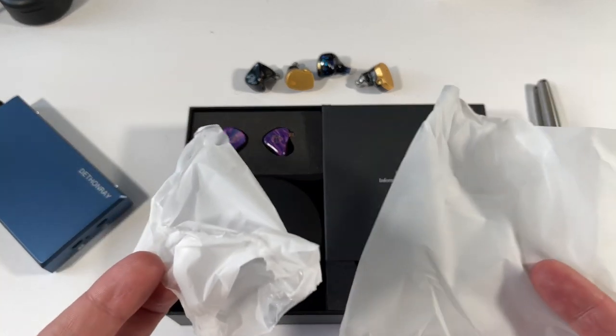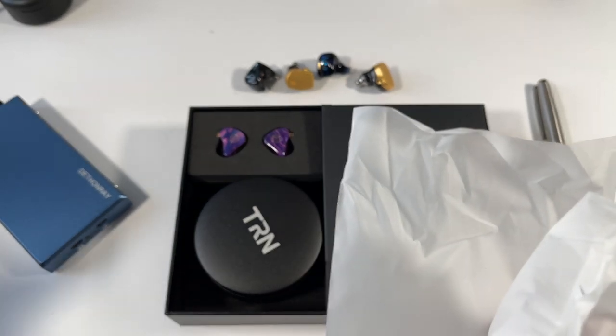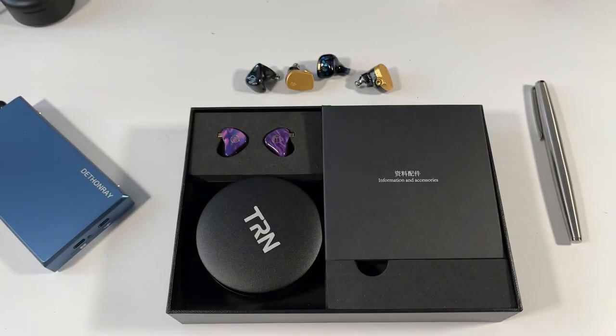The bags match up, the cables match up — little design details you probably wouldn't notice unless you review as many earphones as I do. That's not a bad thing. KZ have been getting a lot better in the past year — in the past three to four months their earphones have been a lot more refined and polished straight out of the box. If TRN are using that and it hits the right price point, there's nothing to complain about.